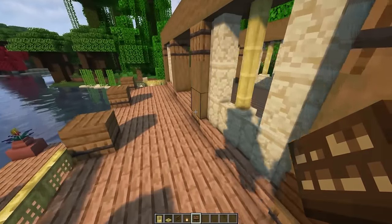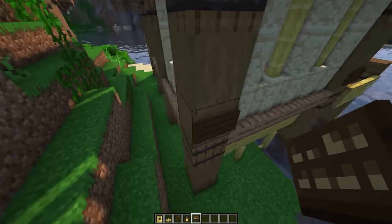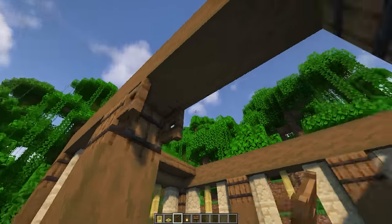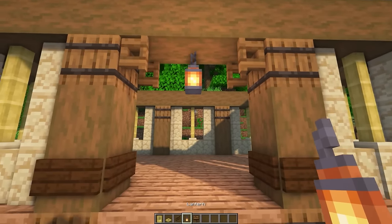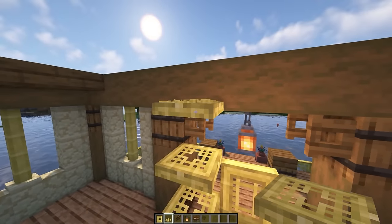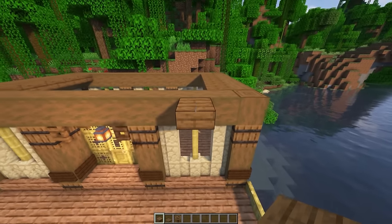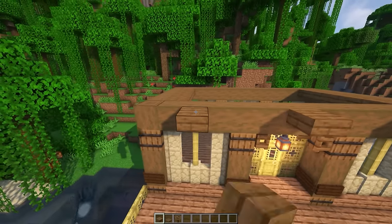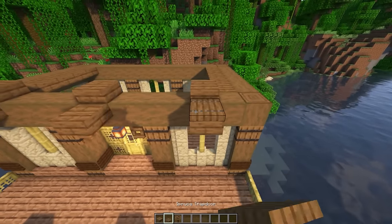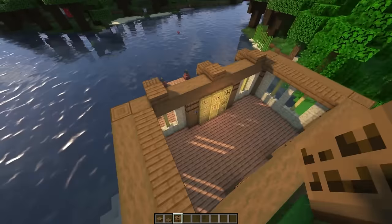Now put dark oak signs on each one of these pillars just to give it a little bit of contrast and texture. Then at the door put a spruce fence gate there and there, open it up, and put a lantern in the middle. Then put a bamboo door there. Come inside and stack bamboo trapdoors up, and that's how your door is going to look. Now take a spruce slab and put it in the middle of the window, the middle of the door, and the middle of the other window. Put a spruce slab on top of that log, then put a trapdoor on top of each one and a spruce sign in the front. Do the same on this side.